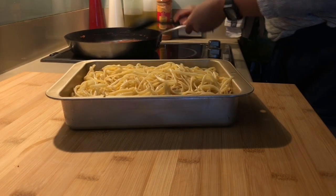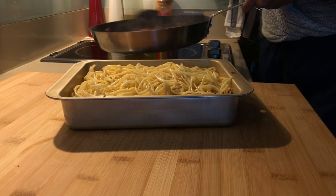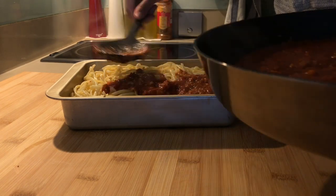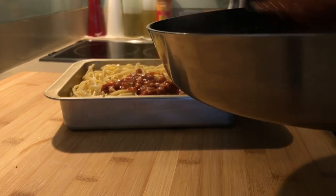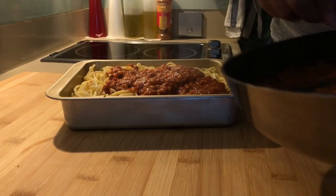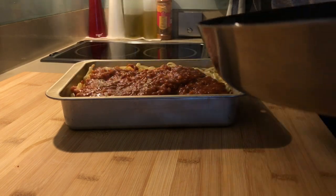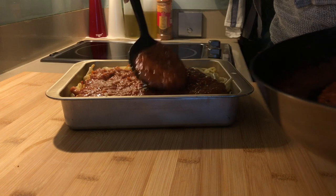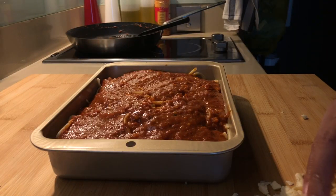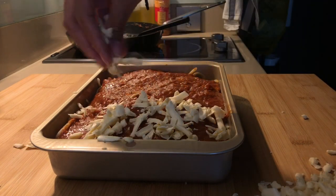Okay, so now we're gonna put the sauce on top of the spaghetti. Let's make sure it's even. And of course, how can we forget the best part of it — cheese!